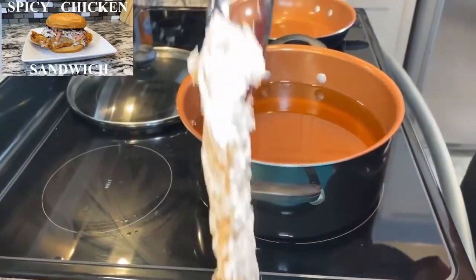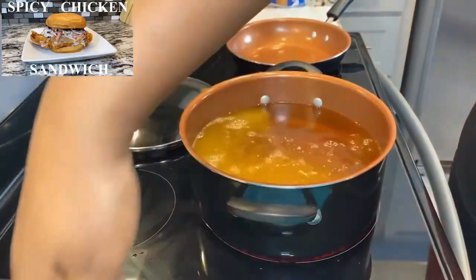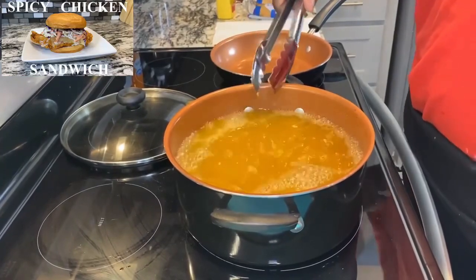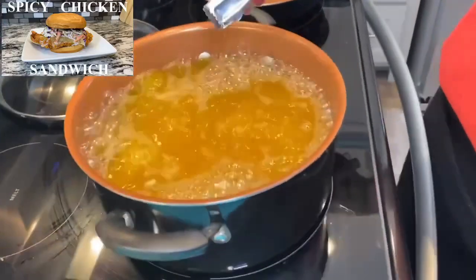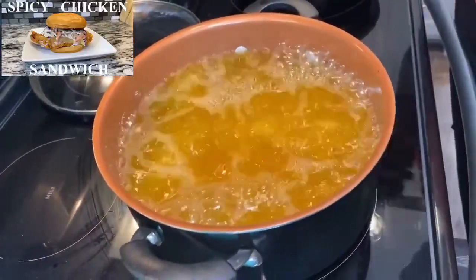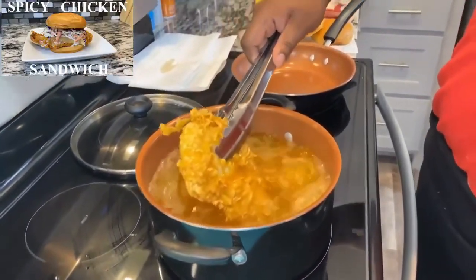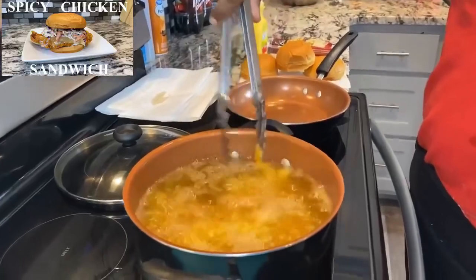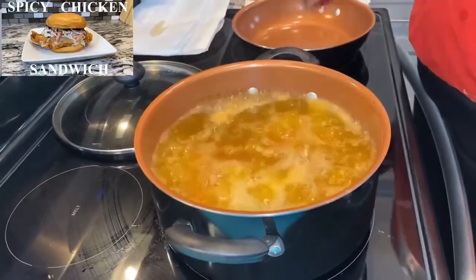We'll start with this one. Now we want to cook these about five to six minutes on each side. After five to six minutes, go ahead and flip your chicken. Alright, it's been about five to six minutes — let's go ahead and flip our chicken. Looking good!